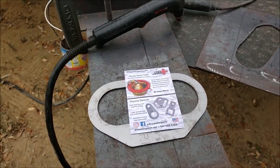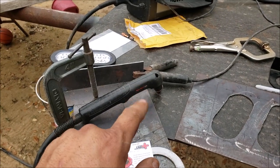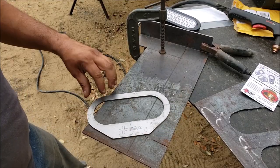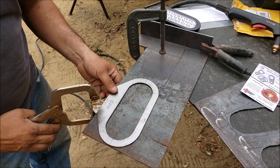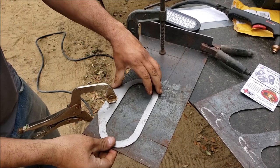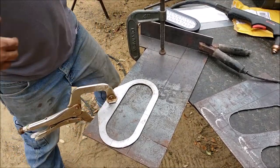We'll go ahead and do this real quick. I've got brand new consumables on my torch, so let's get to it. I'm just going to clamp this here. I already got my ground on here and I'm turning on my Powermax.